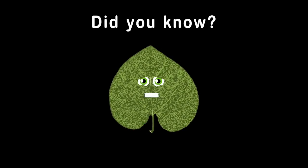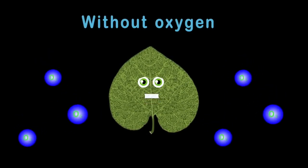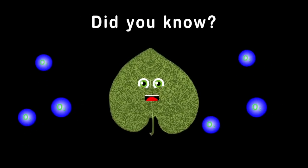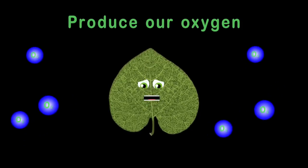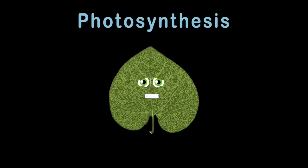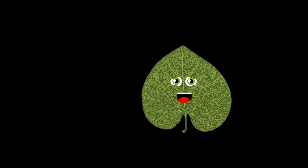Did you know without oxygen you wouldn't survive in this world we live in? And did you know that all of the trees produce our oxygen — it's expelled from their leaves? Photosynthesis is the subject this song is about. It's a chemical reaction in plants we can't live without.